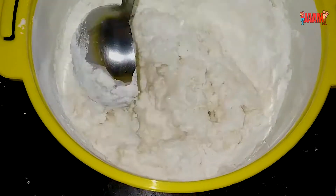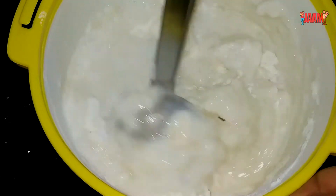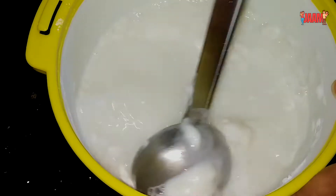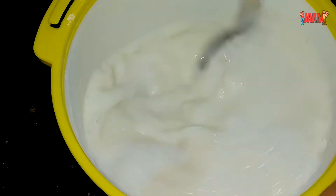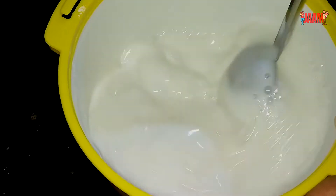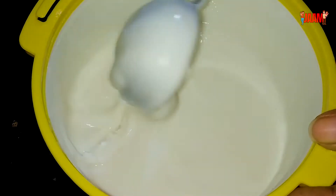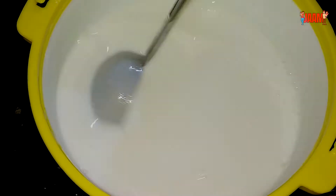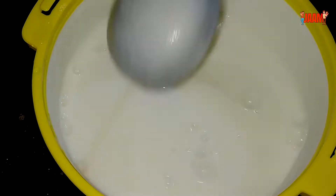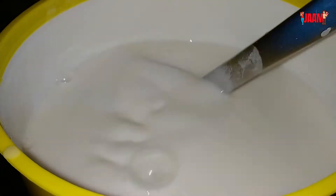I am going to decorate it with 13 degrees. You can mix it for a few minutes. I will mix this in a little bit.